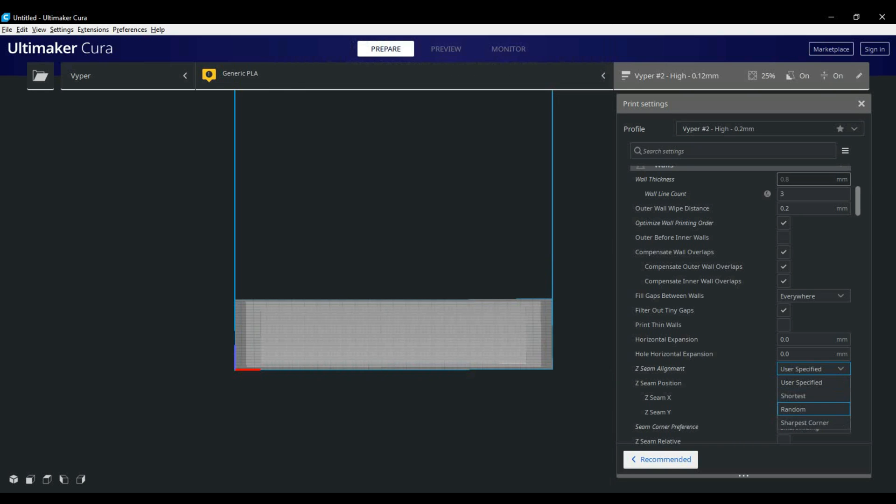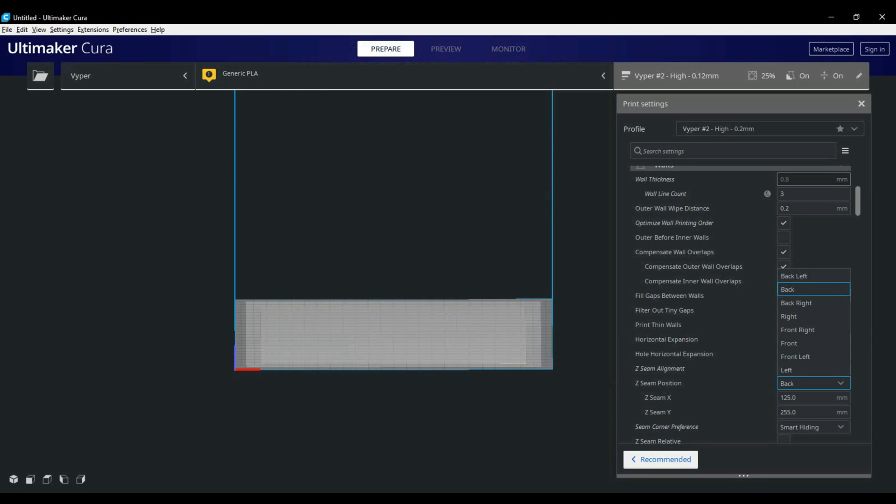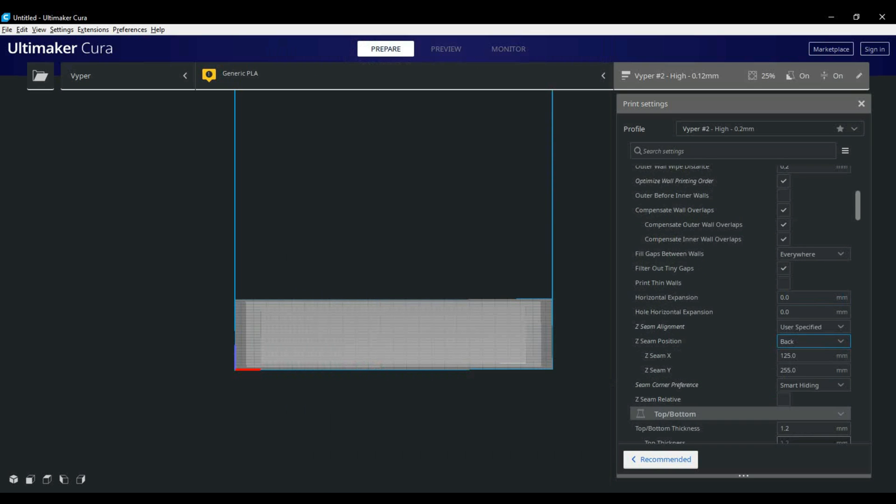The only other setting that changes for me in here is the seam position. I find that sharpest corner and smart hiding do a pretty good job most of the time, but there's the odd print where I'll manually tell Cura where to place the seam. I generally use the back, then orientate the print so the seam is on a part you generally won't see when the finished print is together.